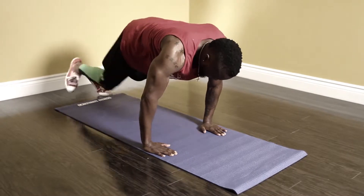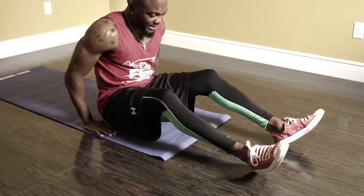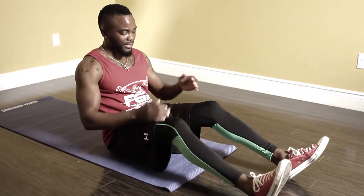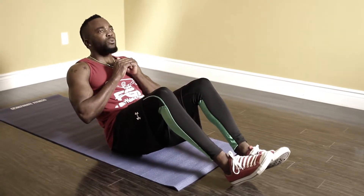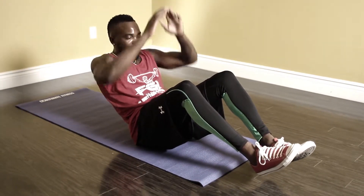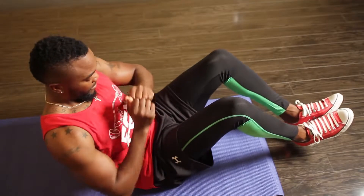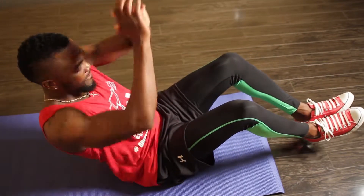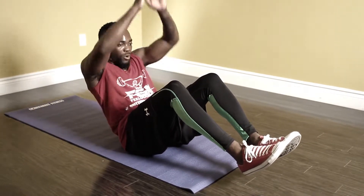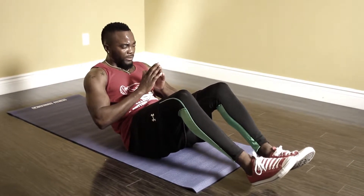Five, four, three, two, one — time. So we're gonna balance out again, we're getting into our V-sits. By this time you're sweating — this is not easy. Three, let's go. As you get better maybe you could extend the arms, maybe try something different — be creative with it. If you get tired and need to rest, that's okay — you get back in, hold, come on, hold, work guys, work. Time.